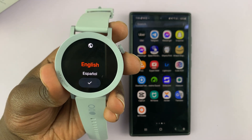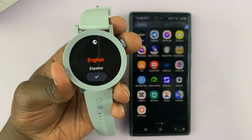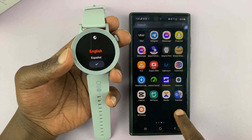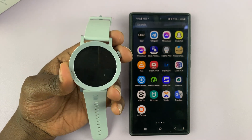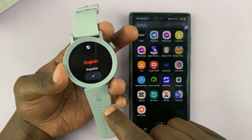I have the CMF Buy Nothing Watch Pro 2 and I'll be showing you how to set up this watch and pair it with your Android phone. When you first boot the watch up for the first time, this is the first screen you're going to see.